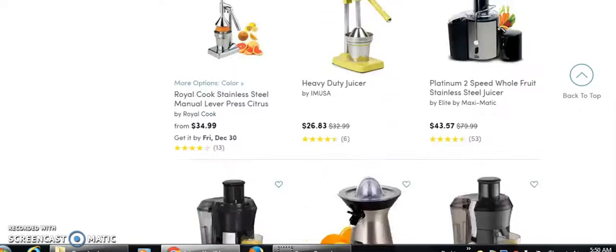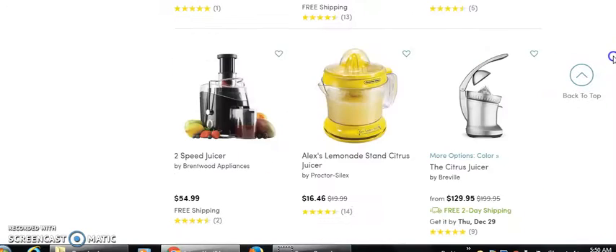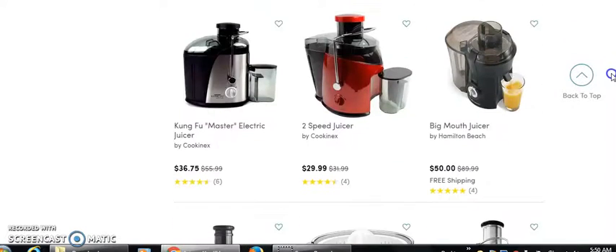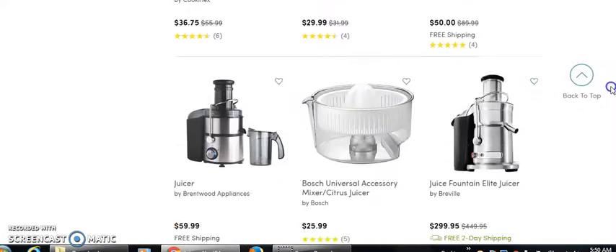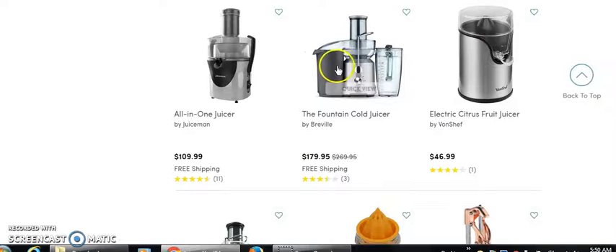These are some pretty nice juicers. In a second, we're going to get in here, get some pricing going, working at 30% margins. We'll just grab one so we can get a rough estimate of how much money you stand to make. Let's just grab this one for $179. Let me get my calculator.